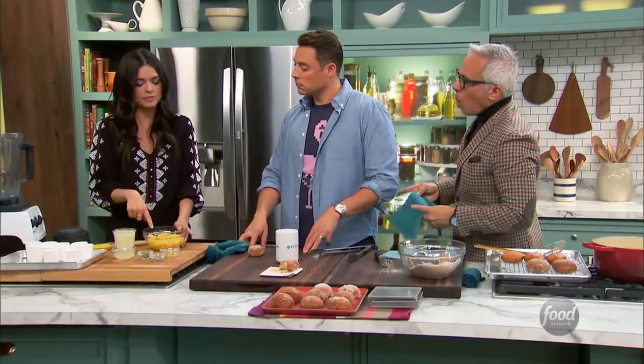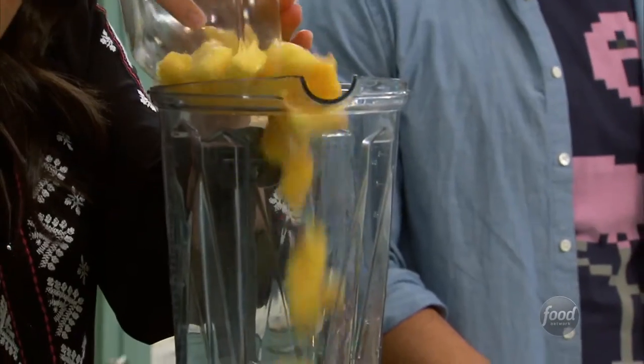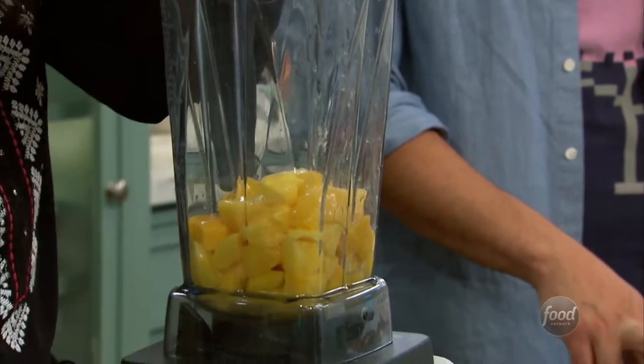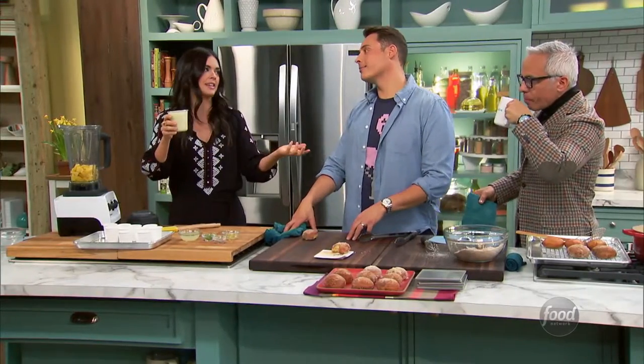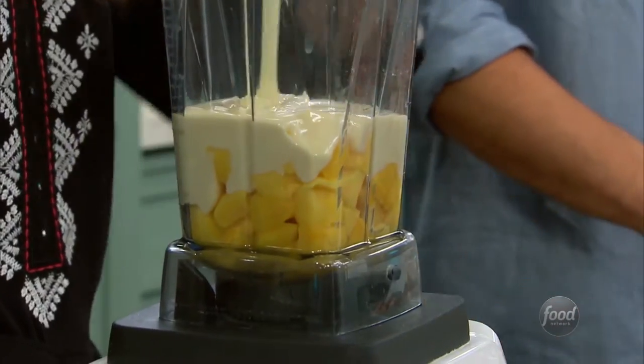I'm using frozen mango that I just thawed out in the refrigerator — about a pound bag. You could of course use fresh, but I find this is just easier. You don't have to chop it up and it's also less expensive. And then one of my favorite ingredients: sweetened condensed milk. It's instant ice cream when mixed with fruit and stuff.